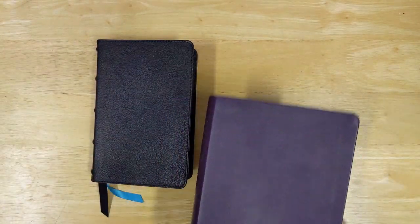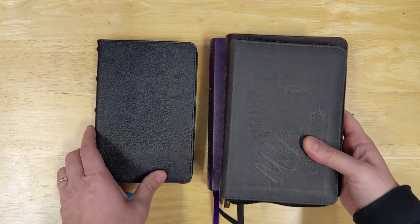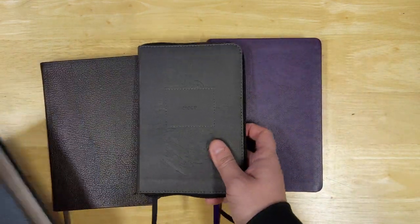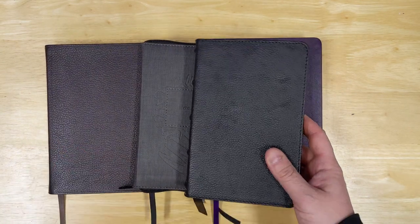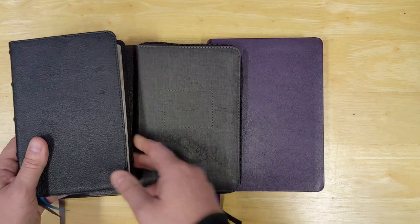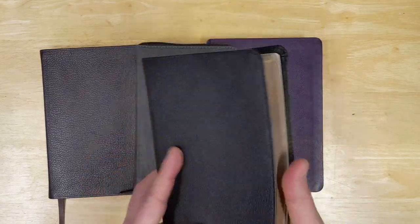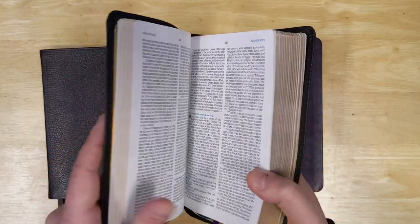I just wanted to show you that 'compact' really just depends on the publisher and the style — all of these Bibles you could consider compact. The McLaren is a little bit thicker than some of the others, but in some ways a little bit narrower, and that Comfort Print design is really quite readable.